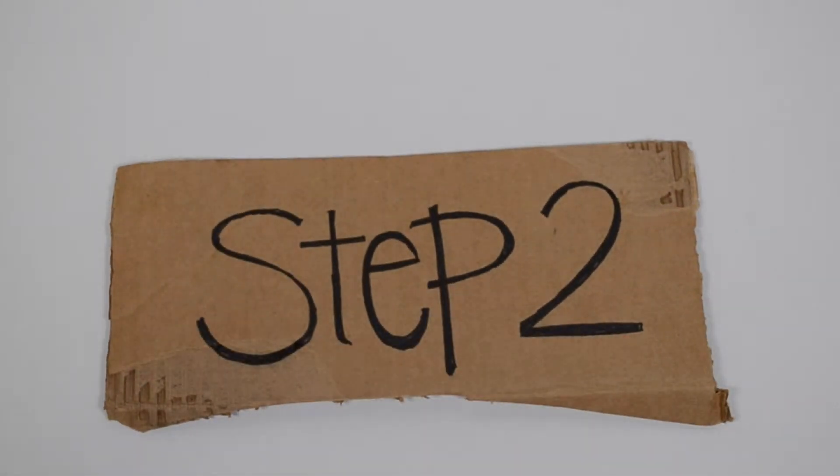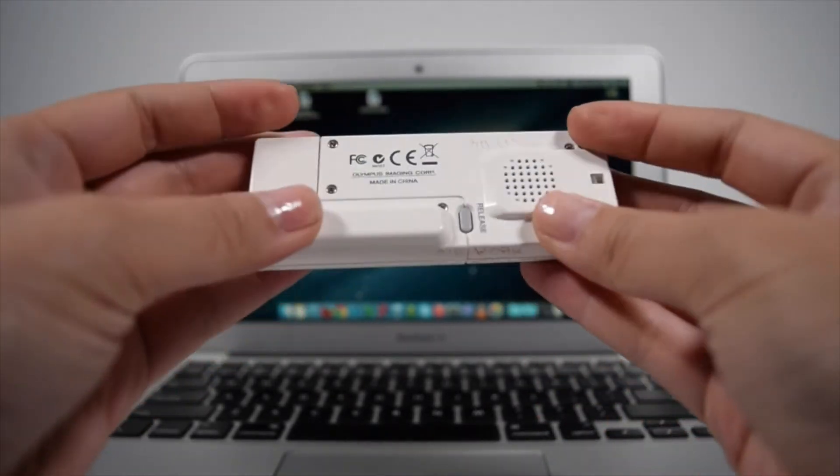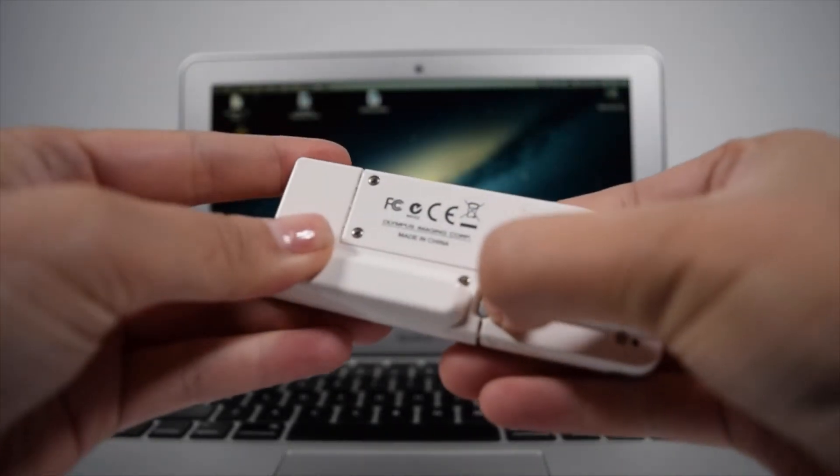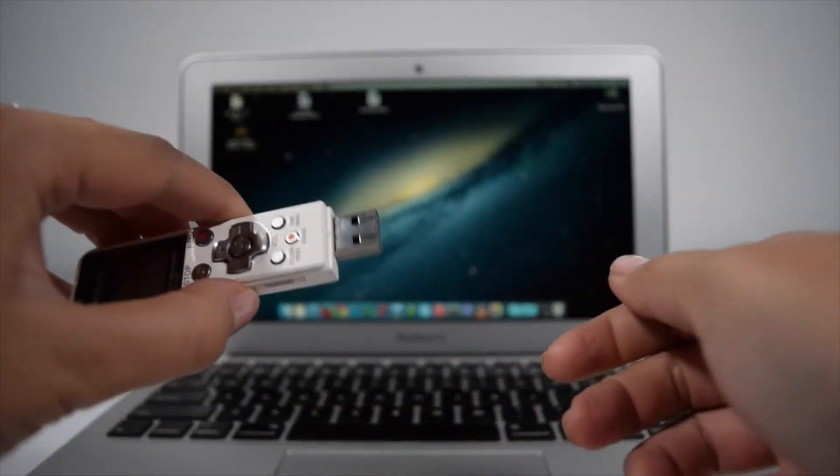Step 2: Upload. To upload your files, go ahead and turn your recorder around. You'll notice the release button. Press that while pulling both ends at the same time and you'll notice a USB side.